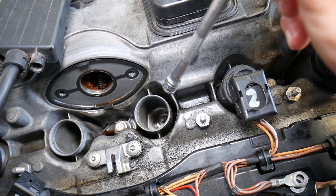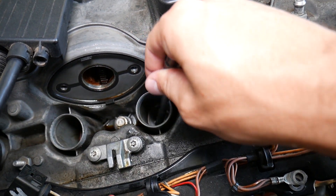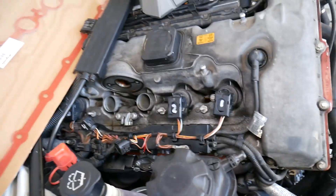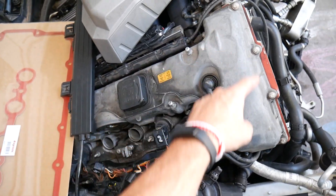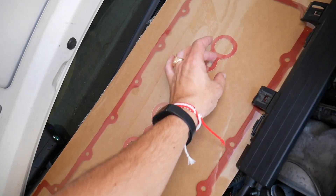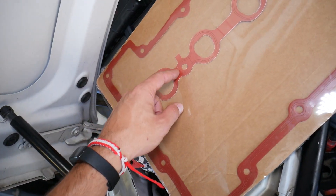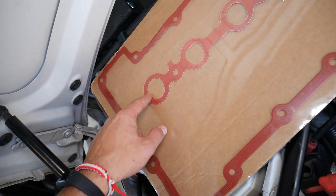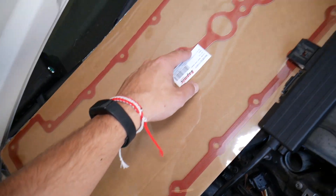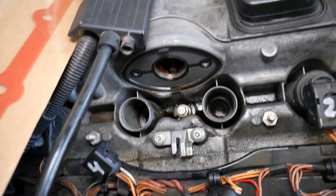Right here on the side, you can see on every spark plug hole there is a gasket — that gasket is actually part of the valve cover gasket. This is your valve cover. You have a gasket for the valve cover — the big one — but for the middle part, this gasket is for the valve cover and it actually prevents oil from getting into the spark plug wells. In our case we have six cylinders, and you can see them right here. When one of those gaskets fails, you will start getting engine oil dripping in.